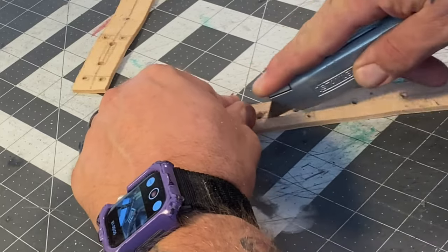They do sell a stamp for it, but I think it's like 40 bucks. If I were making these things consistently, all the time, then it would justify something like that. But at this point, a box cutter will do just fine.